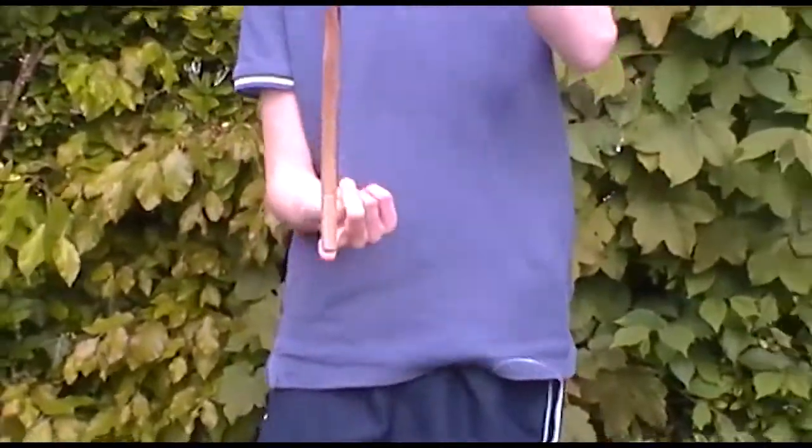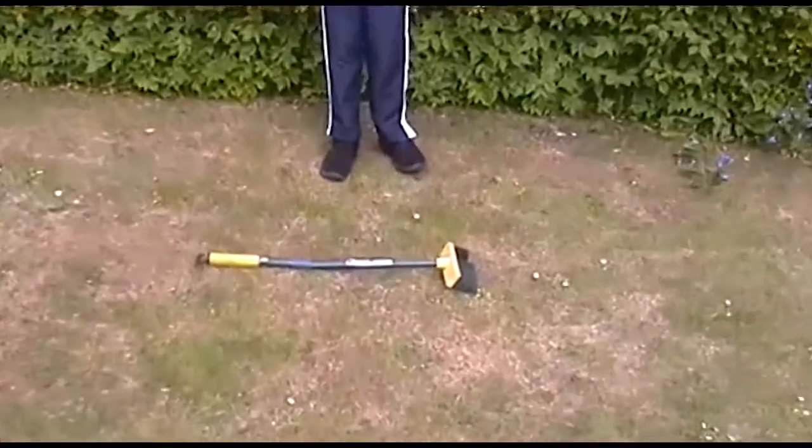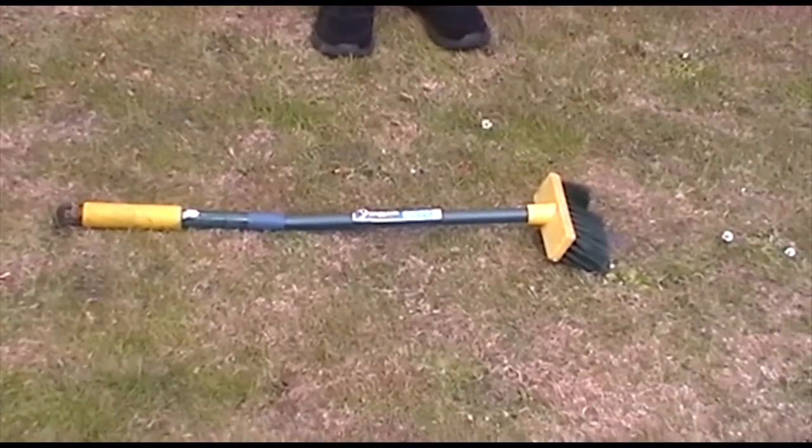Welcome back, here's another question for you. I've got a wooden spoon and I'm going to balance it on my finger this way up, and then I'm going to do it again this way up. My question is: is it more difficult this way up or this way up, or is it just the same both ways? And I've got a brush — because it's bigger, does it make any difference? You get the answers tomorrow.